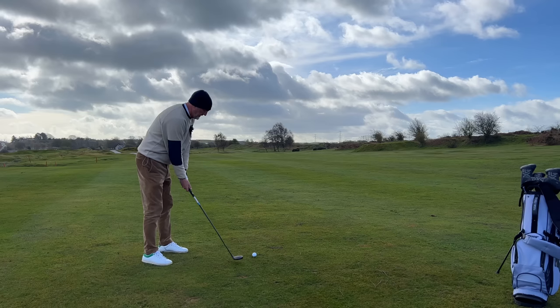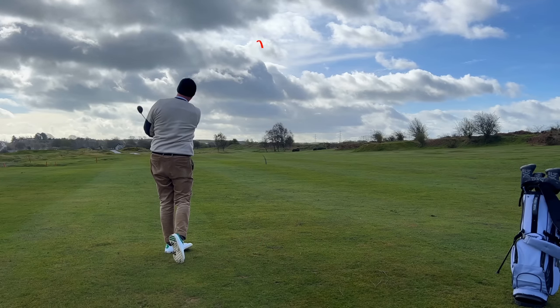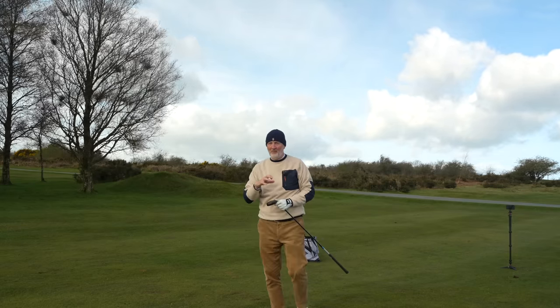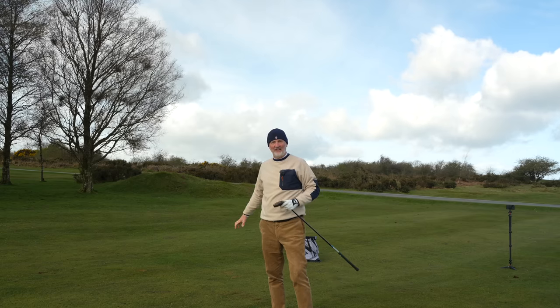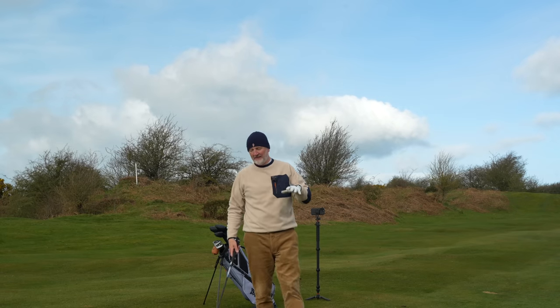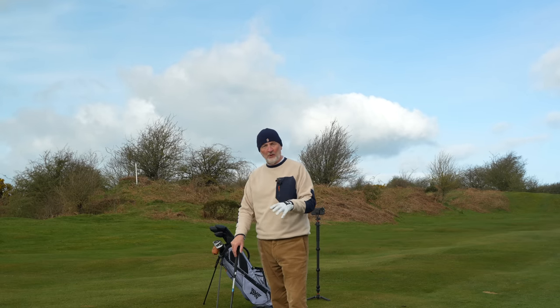I cannot believe just how easy these things pick the ball up and how fast the ball speeds are. The ball flight is exactly what you'd want, and the control is there. Hopefully you notice from the tempo and rhythm of my swing that I'm not forcing these at all. If I had my five iron in the same situation I'd be swinging a whole lot faster to generate the distance and ball speed required. That rhythm and tempo when using hybrids as opposed to long irons is another good reason to change — you slow down a bit and let the club head do all the work. It's going to launch high, land soft, and cover the distance.